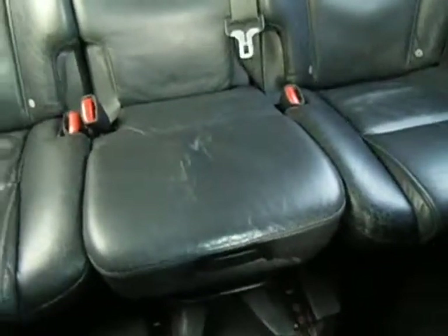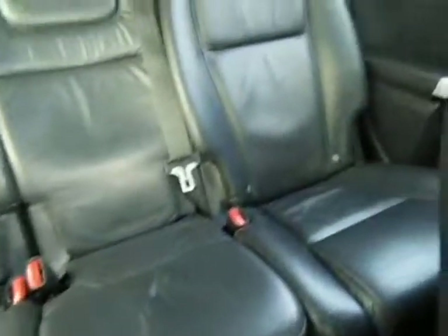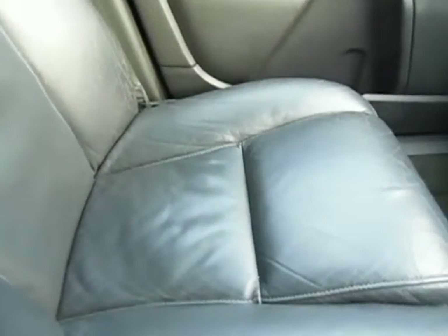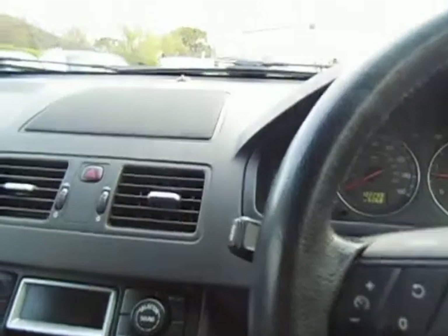Inside, just a little bit of degradation on the centre seat there — usual wear and tear on the black leather. It's not been smoked in, doesn't smell inside, drives okay, and it's taxed to the end of May next year.